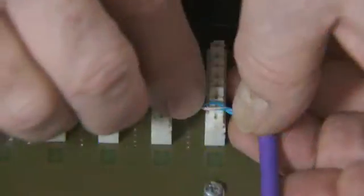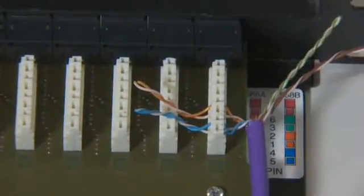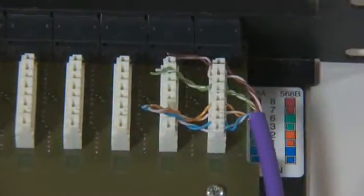Slightly separating the pairs, begin with the white-blue pair, followed by the white-orange pair, the white-green pair, and finally the white-brown pair. Maintain the pair twists right up to the terminal block. It is preferable to add half a twist rather than remove half a twist when aligning the pairs with the termination blocks.